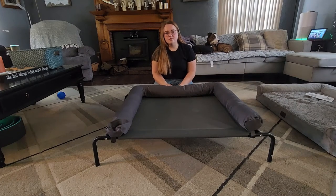This elevated dog bed was sent to me at no charge for the purpose of this review, and before I go any further, let me show you how to put it together.